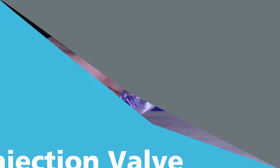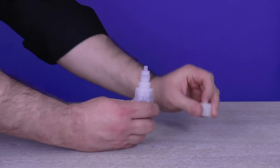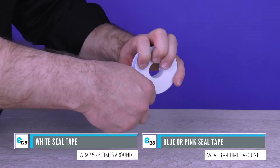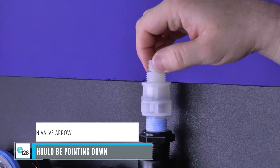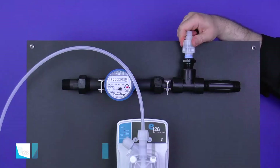Grab the injection valve out of the installation kit and remove the tube nut, collar, and nozzle. Set these items aside and make sure not to lose them. Take the thread seal tape and wrap it around the threads of the injection valve for the necessary size — either 3/8 or 1/2-inch. Install and hand tighten the injection valve into the installation saddle or T in the supply line. Do not over-tighten.